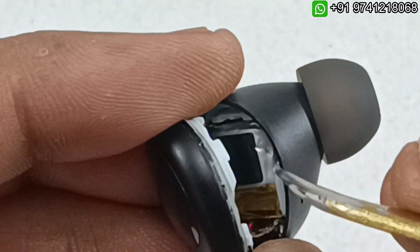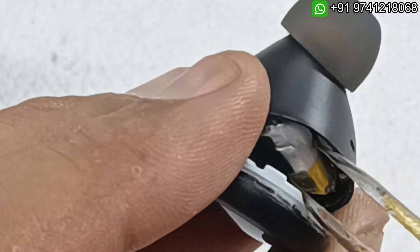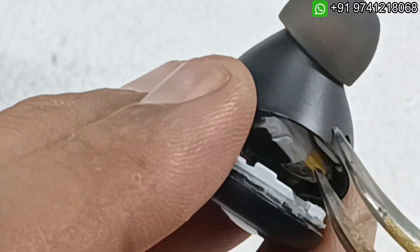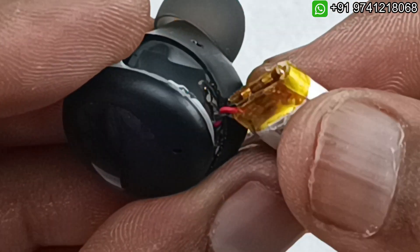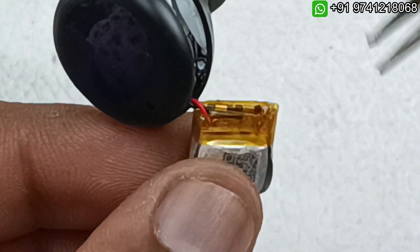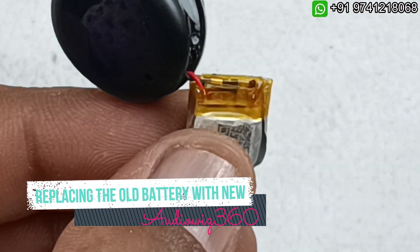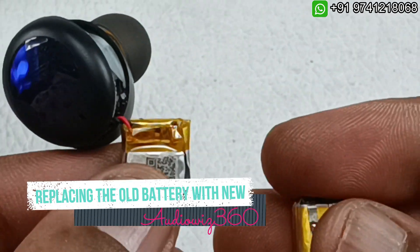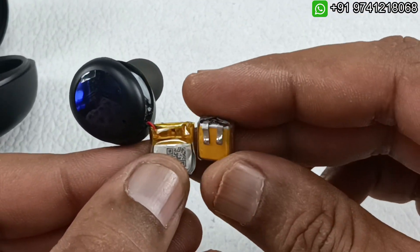Now we have to take out the battery — you can see it comes out. I have taken out the battery here. Without doing anything further, we have to take out this cover and replace the battery. I have the new battery here — instead of this old battery, I am going to use this new one.